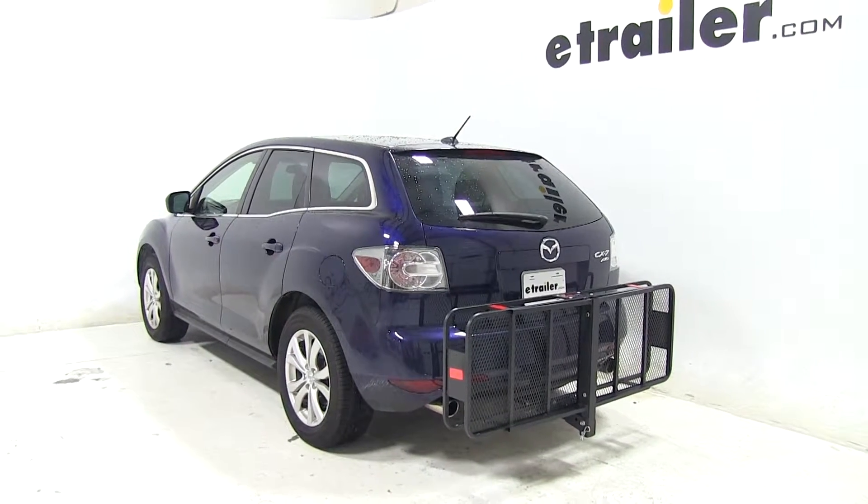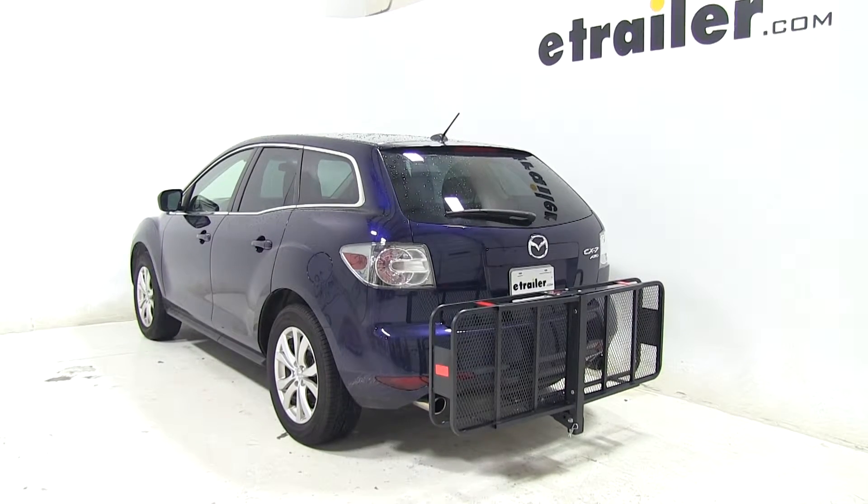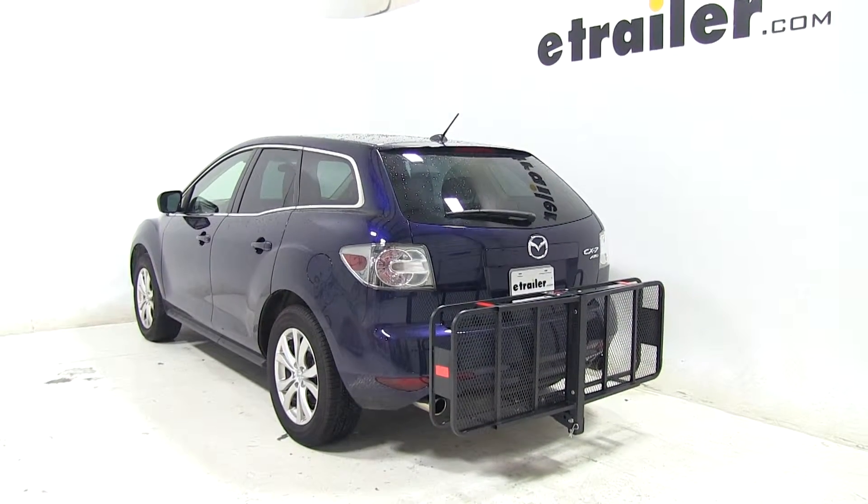Now that you've seen the Curt 20x60 cargo carrier, part number C18151, on our 2011 Mazda CX-7, let's go ahead and see how it does on our test course.